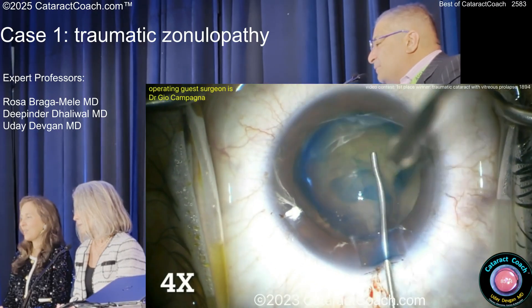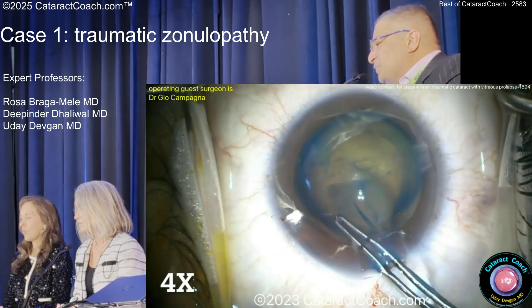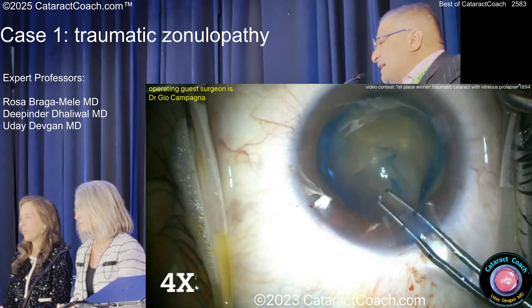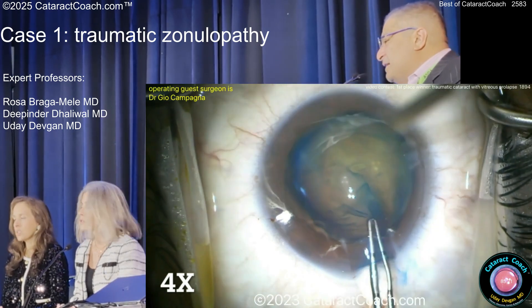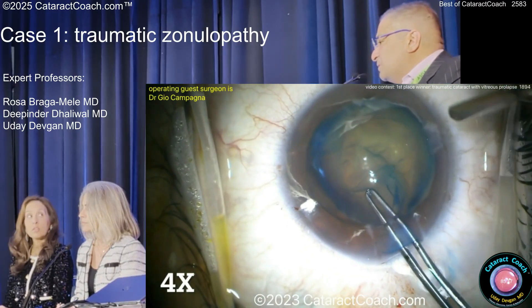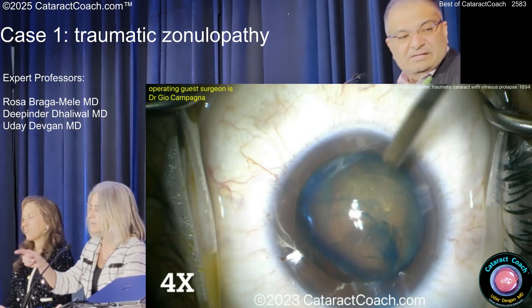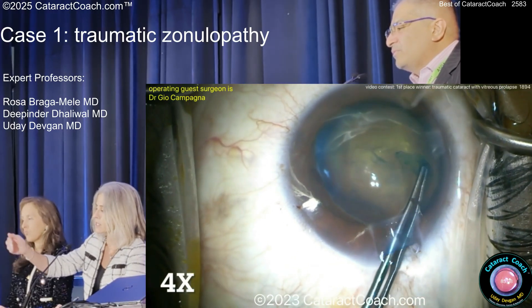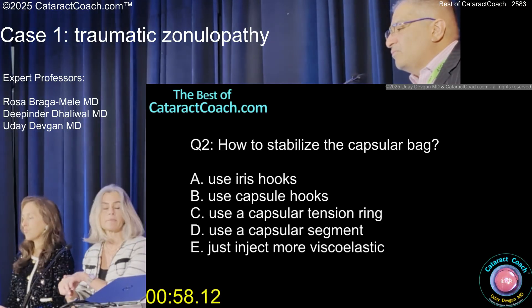Any pearls to get this rhexis done? It's a little tough. When I started to do the rhexis here and grab onto it, it ends up the whole nucleus is kind of moving in. What do you have for a pearl here? You can stabilize the bag — so would you put a hook in now? A capsule hook? You could. I actually would have started my rhexis the other way and then started my capsule hooks, because the zonular instability is on the inferior side, and I would have put capsule hooks in there.